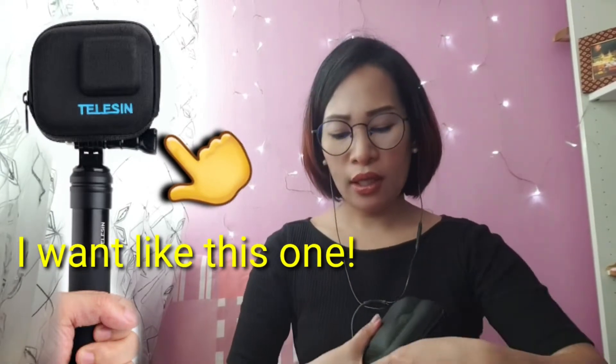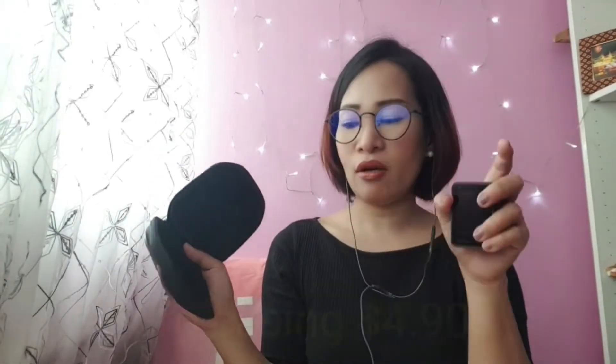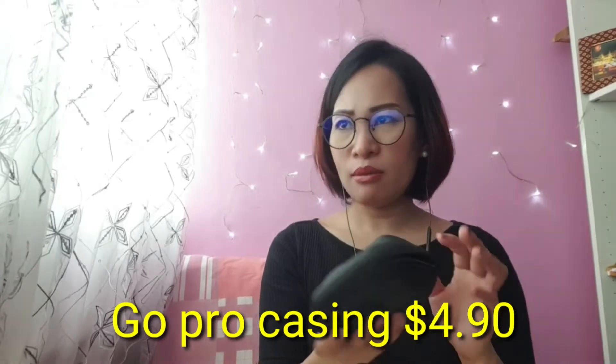It's so big! I thought it was the small one — like the same size as the GoPro — but this one is too big. I prefer the small one. Anyway, I'll put the price on the screen — I forget the exact price but I think it's only around four to five dollars.